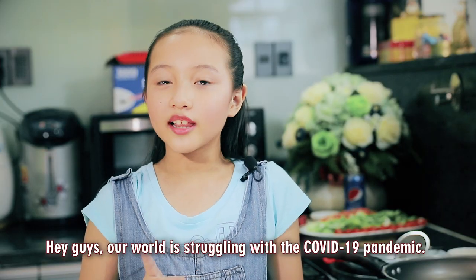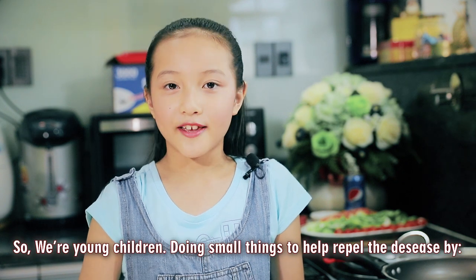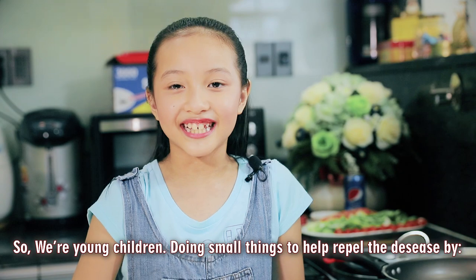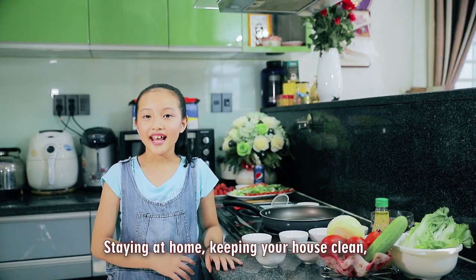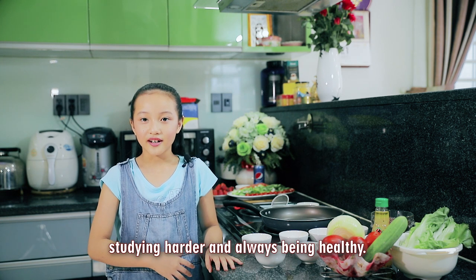Hey guys, our world is struggling with the COVID-19 pandemic. So we as young children can do small things to help repel the disease by staying at home, keeping your house clean, studying harder, and always being healthy.